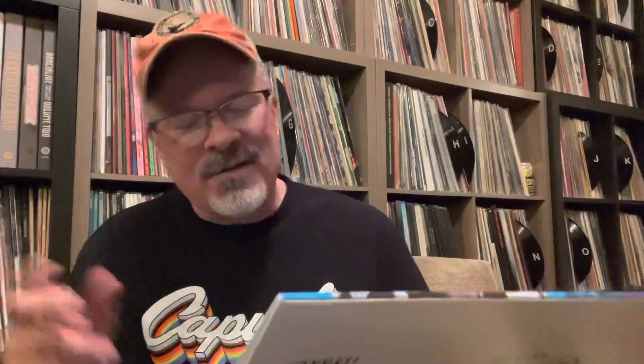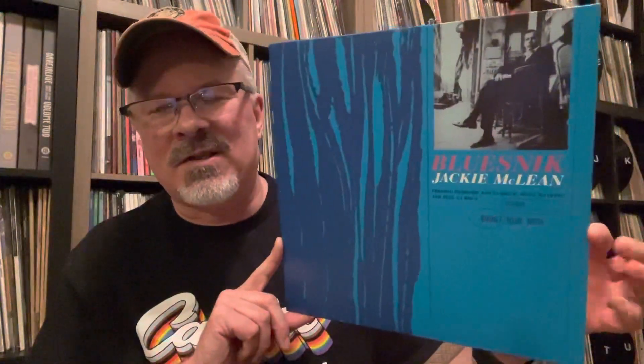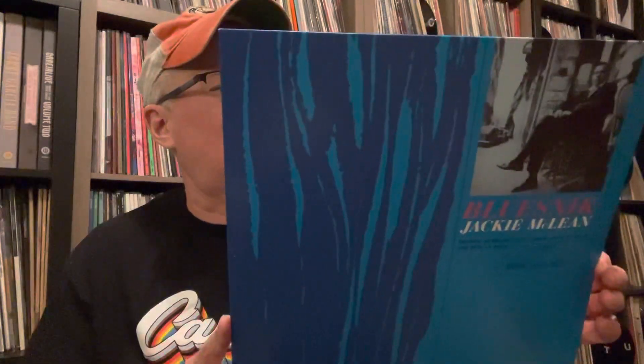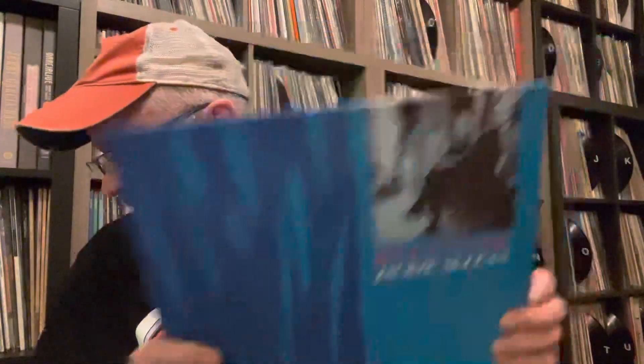This was kind of a — I wasn't going to pick this up. It's good, I like it. But this is Bluesnik, Jackie McLean. This has Freddie Hubbard, who I love, and Kenny Drew, who I absolutely love. And it's got Pete LaRocca — some of the players I really gravitate towards. So I didn't pass it up, I picked it up. And it's really good. Is it one that I needed? Probably not, but I'm really enjoying it — and that's all that matters.